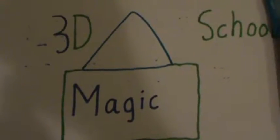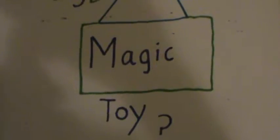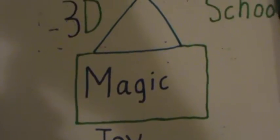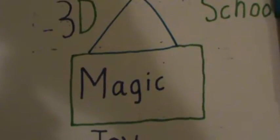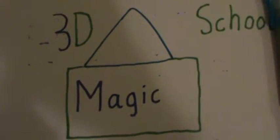Hello everyone, here to show you the 3D school coloring right here. For 3D school, it's knowing about the type of school I'm talking about — of course teaching using accessories such as the webcam, your phone, and the Magic Jack connector adapter.